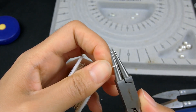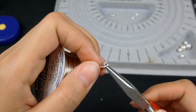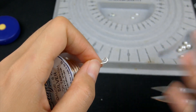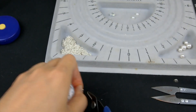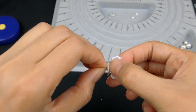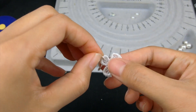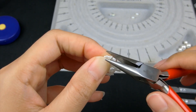Then use the round nose plier to make a bigger size loop in a U-shape and cut it. Connect the U-shaped loop and the 1.5cm chain, make the loop go through the top of the lace flower, close the loop, and move this part upside down.